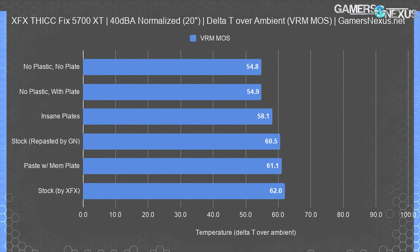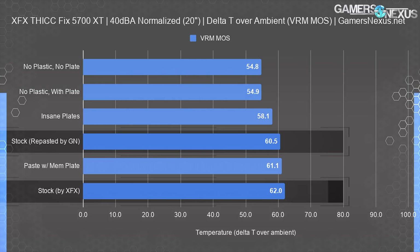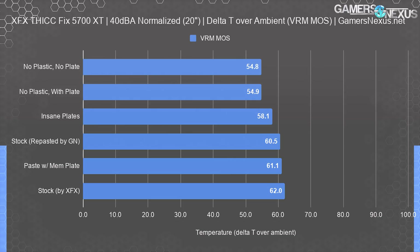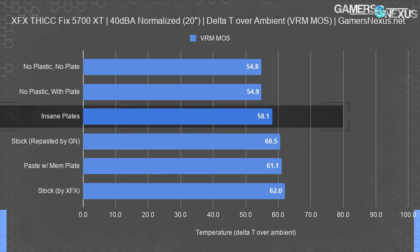Finally, we'll look at the VRAM MOSFET temperature. This is the least important since MOSFETs can run very hot and still be okay, but it's good to see what's happening on the card geographically. The stock solution ran 62°C with XFX's paste, or 60.5°C with our average reapplications. Removing all the plastic and the backplate brought us from 60.5°C delta T down to 54.8°C — a reduction of about 5 to 6 degrees. Removing the plastic and keeping the plate didn't change much, so the plastic was what caused most of the harm to MOSFET performance.